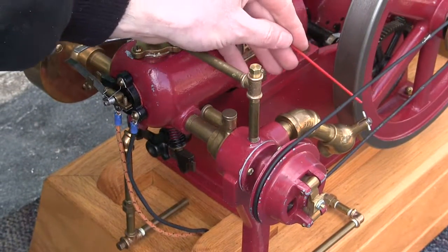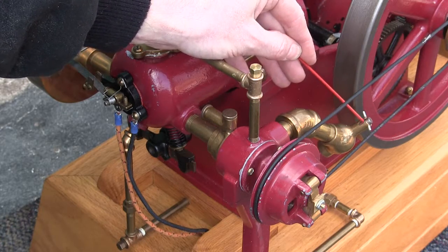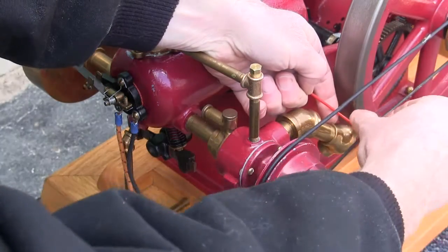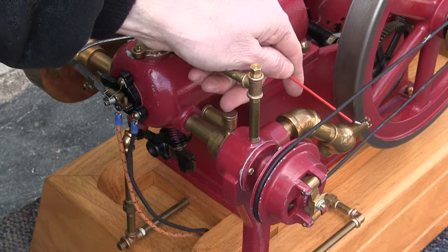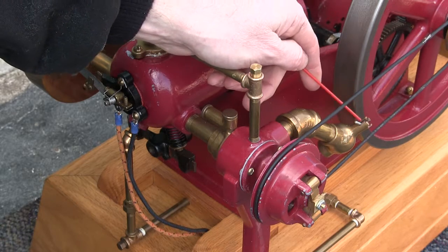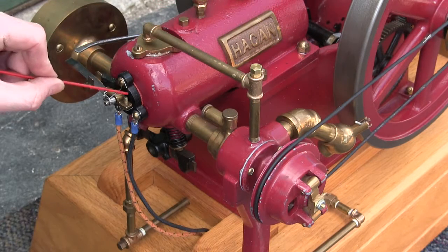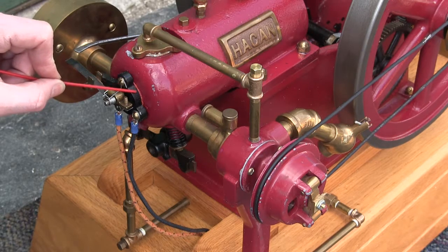Right back here is the choke. There's a little slot here. If you pull up and let it drop down, the engine is choked — that allows it to take more fuel in. Be careful with that; once it starts running, pull the choke off so you don't flood the engine, because once the points get wet in the igniter it won't run and then you'll have a bear of a time getting it going.